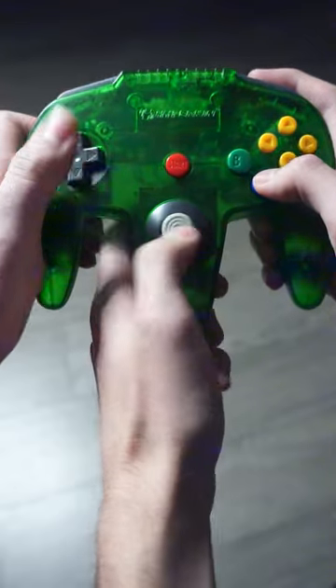Listen up gamers — do you remember spending long nights playing GoldenEye with that three-handed controller? Now you can give your third hand a rest. Introducing the new Fleet App.